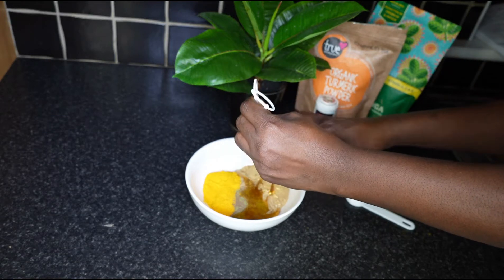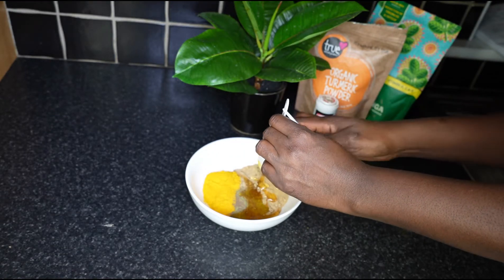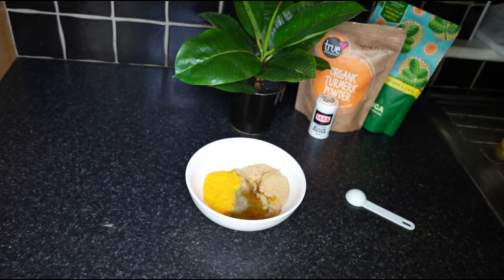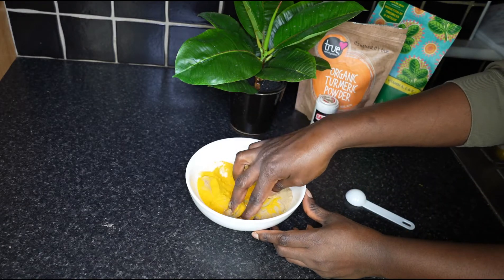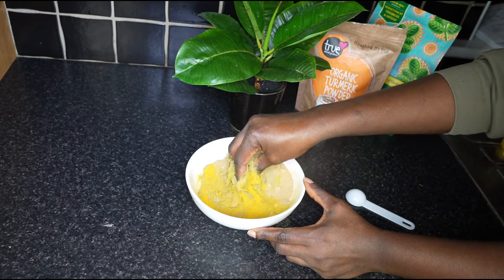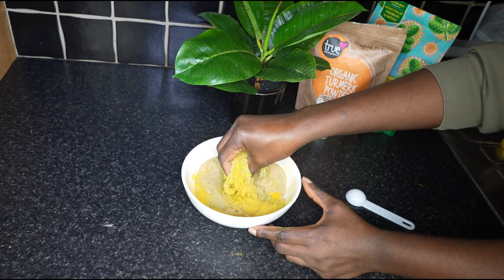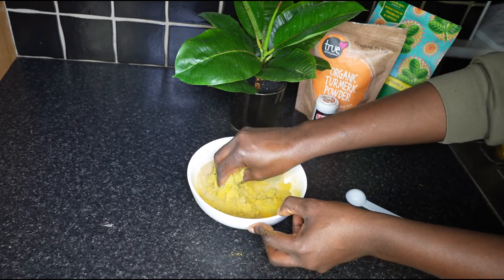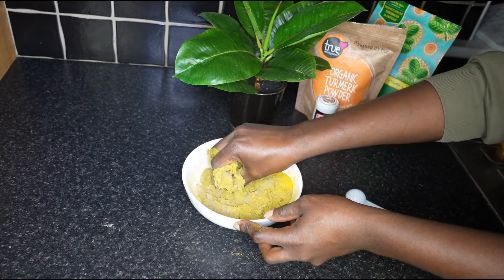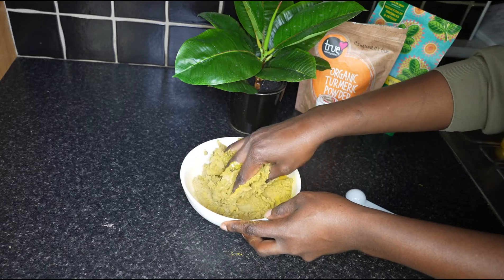Put everything in the bowl and start kneading. You need to achieve a thick paste, then add the remaining one and a half tablespoons of honey.